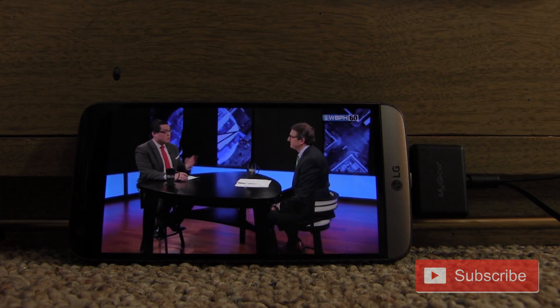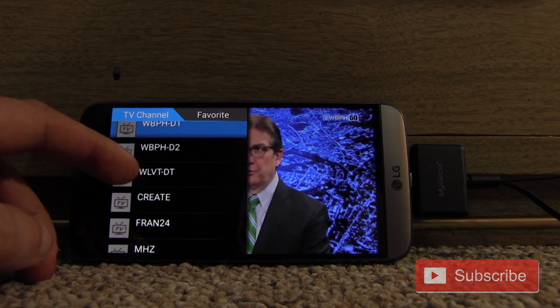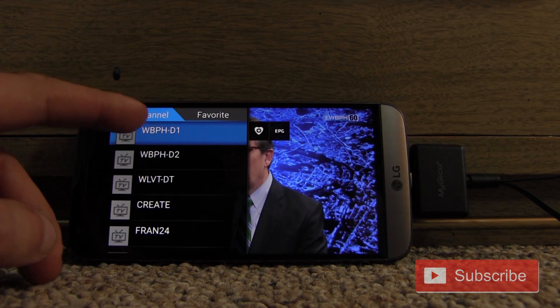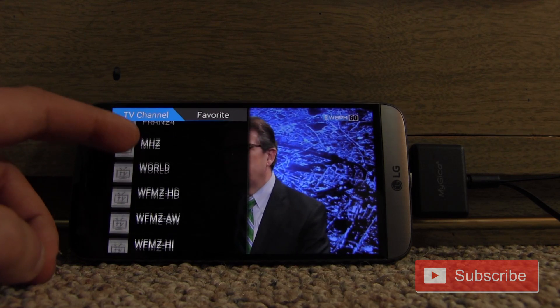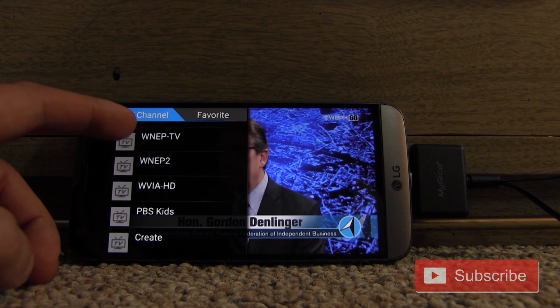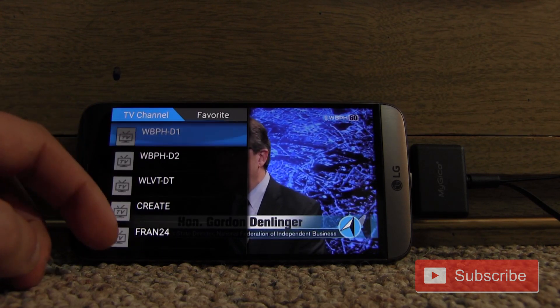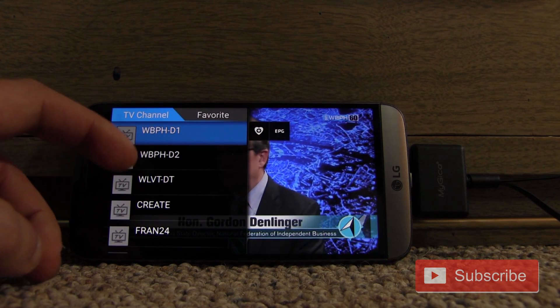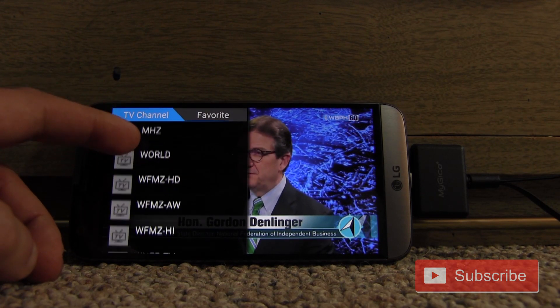Once it's done scanning, just hit back to go to the channel that's on. The channels aren't really in a particular order — this is channel 60, then 39, then 69, then back to 16, then 44. I think it has to do with the single RF frequency, because the first 10 channels all share one frequency.